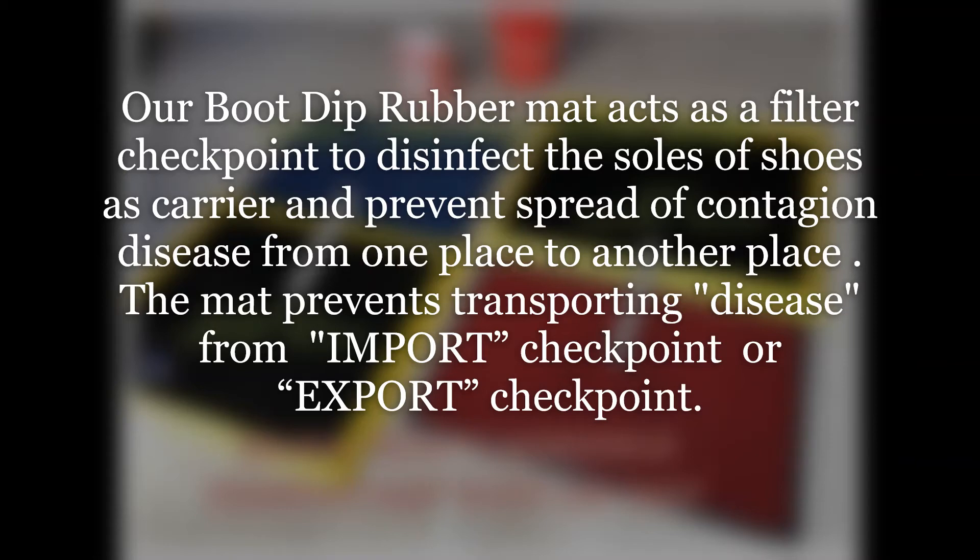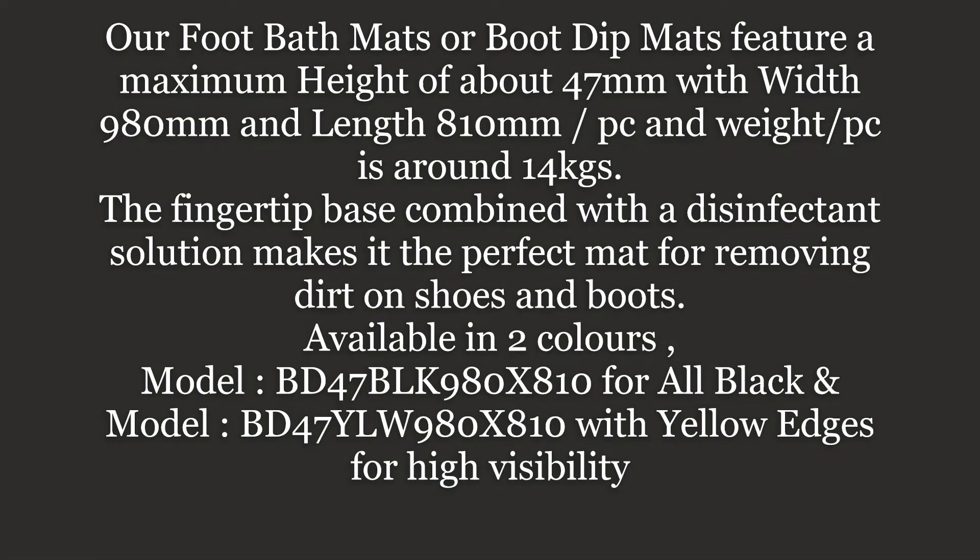The mat prevents transporting disease from import or export checkpoints. Our foot bath mats or boot dip mats feature a maximum wall height of about 47 mm, width of 980 mm, and length of 810 mm per piece, with a weight of around 14 kg. The fingertip base combined with a disinfectant solution makes it the perfect mat for removing dirt on shoes and boots.